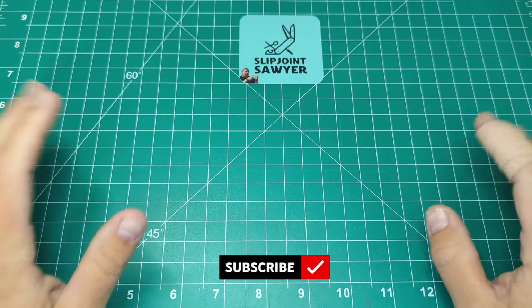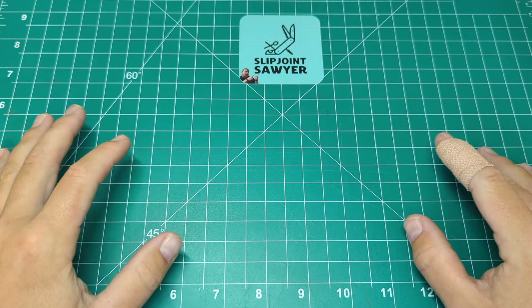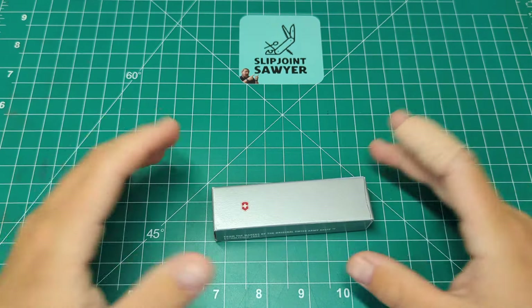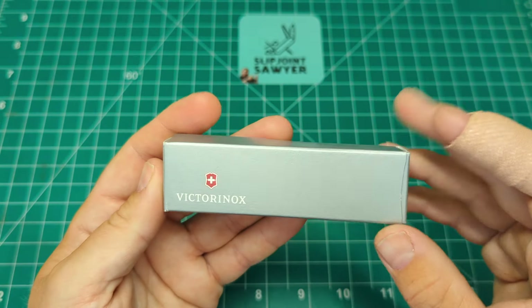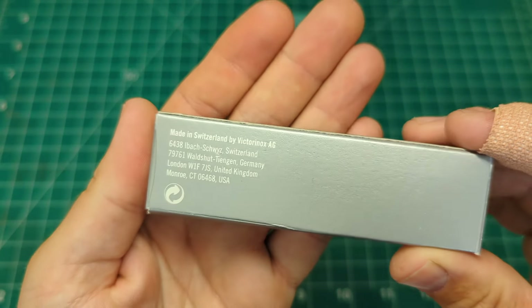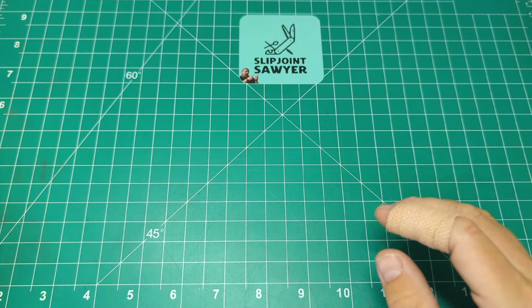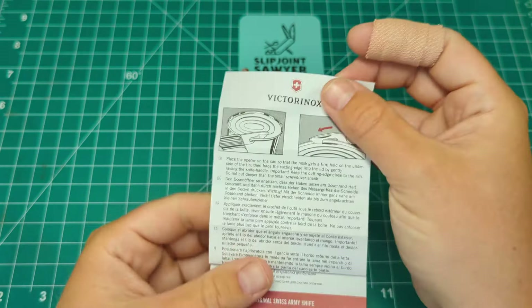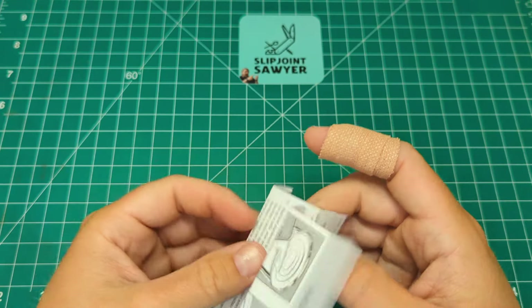Hello everyone and welcome to Slip Joint Sawyer. Today we're going to take a look at another model knife from Victorinox - a Swiss Army knife - and that's going to be the Waiter. The Waiter comes in a standard style silver box, makers of the original Swiss Army knife, with contact information on the back and a model number on the side. Inside is standard Victorinox paperwork on how to use the tools and look after the knife.